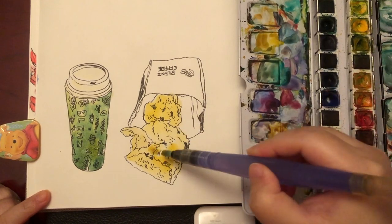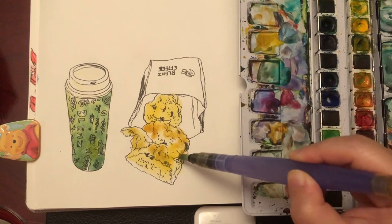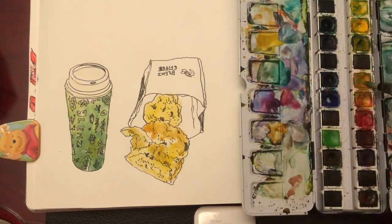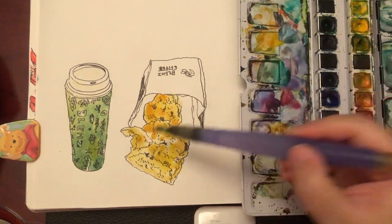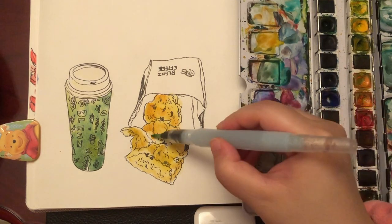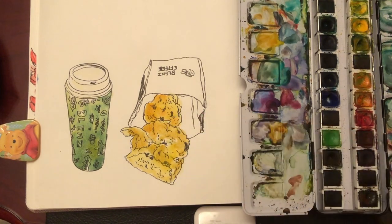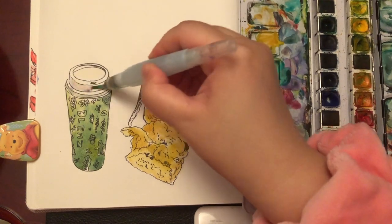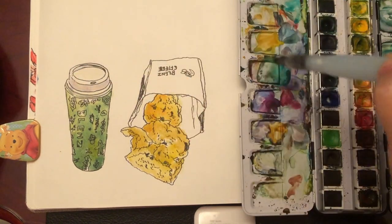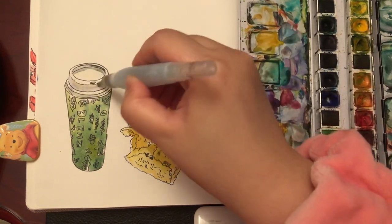Now I'm mixing the color for the second layer of the scone — I'm using orange mixed with a little bit of yellow ochre. For the second layer, I'm not covering everything from the first layer, so now I have two layers of paint colors visible. Now I'm painting the cup's lid with leftover color — a mix of ultramarine blue with purple. Now it looks more three-dimensional with these shade colors.